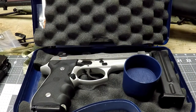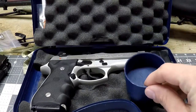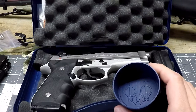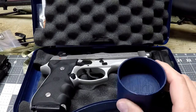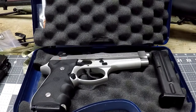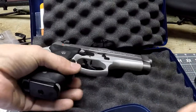Once you open it — voila, magnifique — there it is: a Beretta with a magazine and what I would say is a cookie cutter or shot glass. Technically I couldn't find anything that really details this, so I'll leave it to you. You can take the bottom of it and make Beretta cookies. You get two magazines with it — one on the outside and one inside the gun.